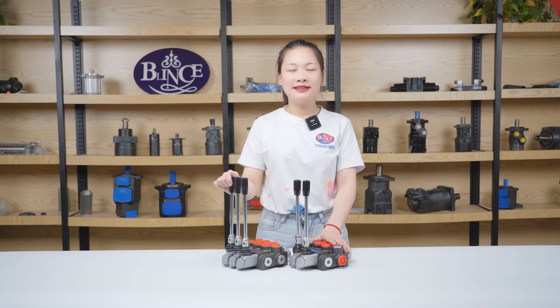Hello, I'm Amy from Blinz Hydraulic. For this video, I will show you about two different control types of hydraulic direction control valve.